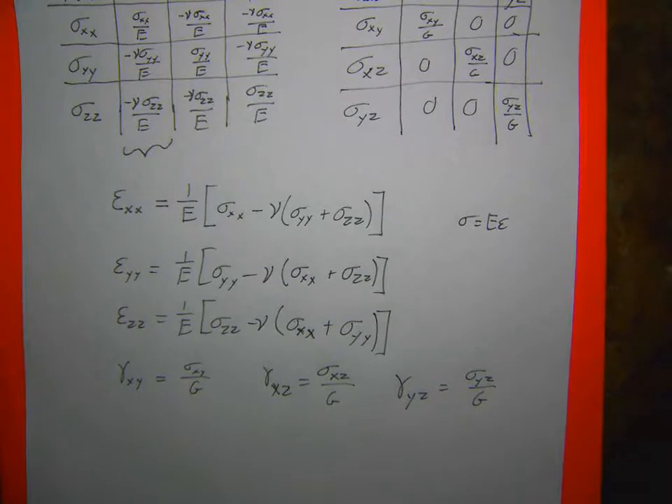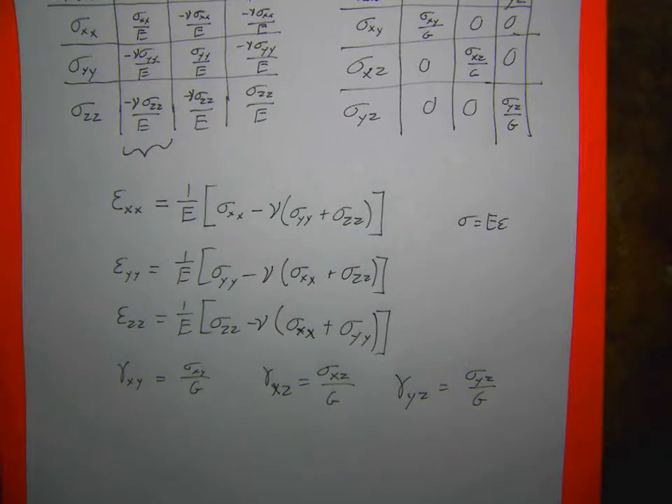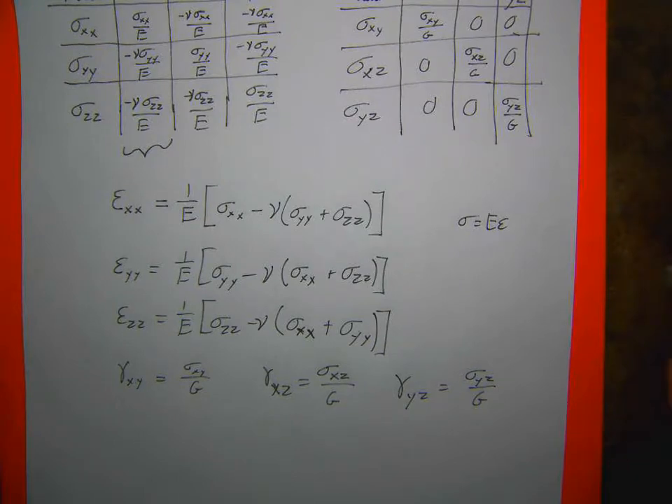Question: are these equations only for small deformations? Yes, but these are linear elastic relationships, which are generally small deformation. They would still apply for finite strain as long as it was linear elastic, but the strains get complicated. Generally you'd have to do the analysis numerically — I don't think I've ever done finite strain analytically. It's something you'd do with a numerical algorithm because it gets too complicated to do by hand.